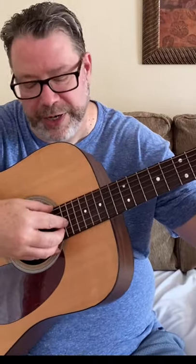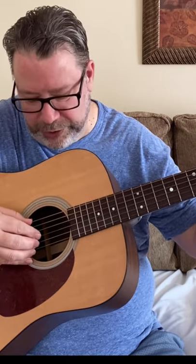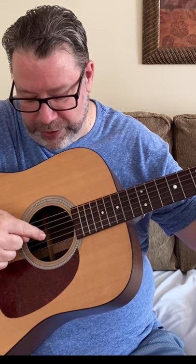The root or base of the sixth string, you're going to pluck that with your thumb. Then you're going to pluck up on strings three, two, and one with your fingers — index finger on string three, your middle finger on string two, and your ring finger on string one.